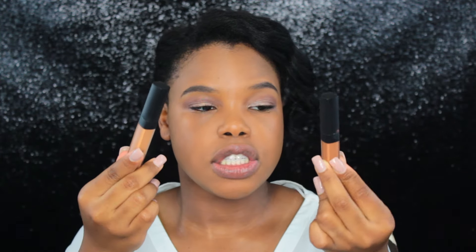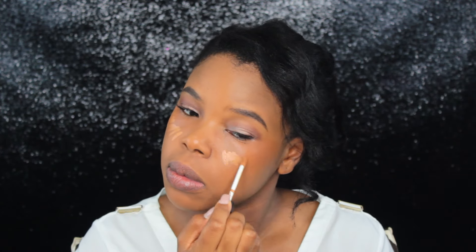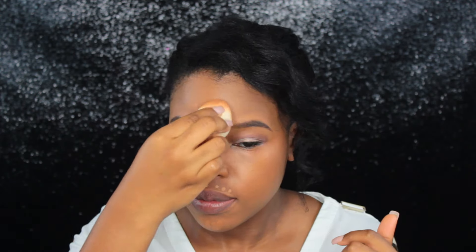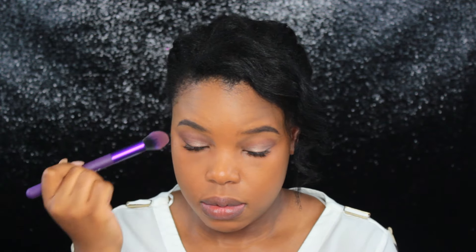Now I'm going in with my concealers. I use the color Cafe right under my eyes and then right under that I'm going to use Armande. Now that I'm done with my concealer, I'm going to go ahead and set this so that I don't get any creasing and my concealer stays put.